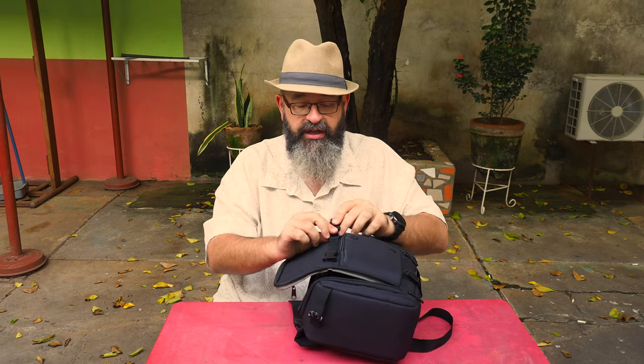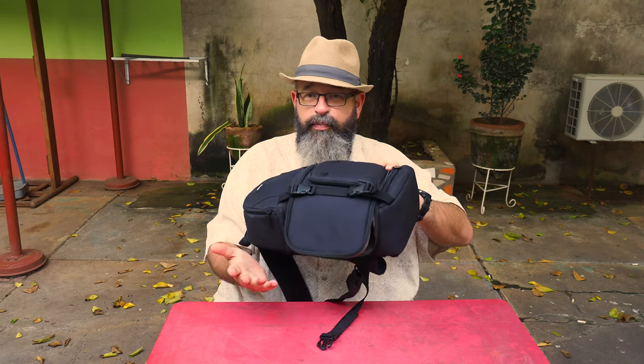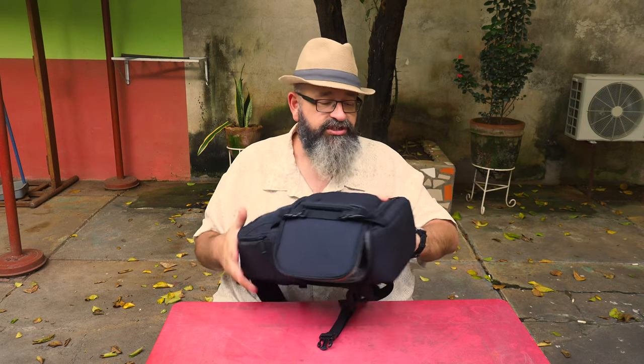When you close this up, it's got additional locks in the front — these are just plastic hooks, but they do make this pretty secure. You're not going to have this fall open as long as you're zipping and securing it.